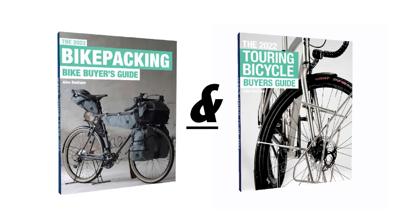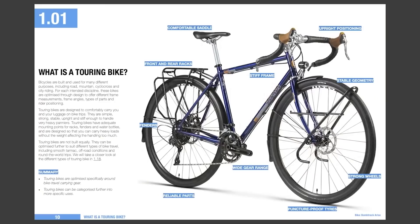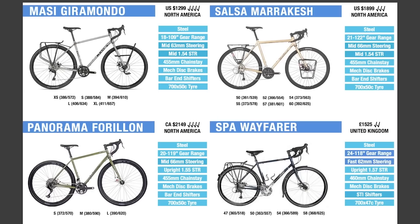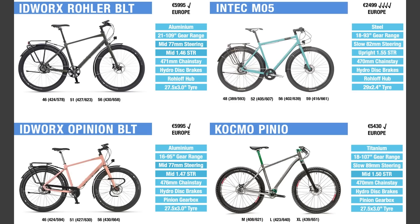If you haven't seen my bikepacking and touring bike buyer's guides, check them out. They are updated yearly for free and will teach you everything you need to know about the bikes, allowing you to compare over 270 models. I've even included all the gearbox bike options too.